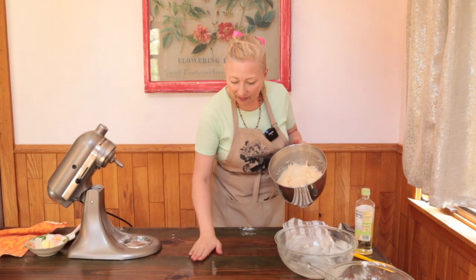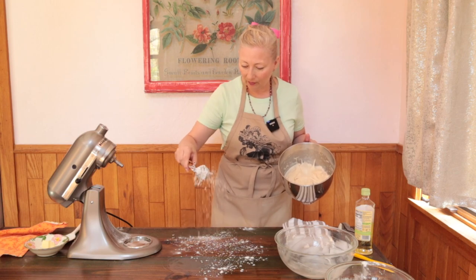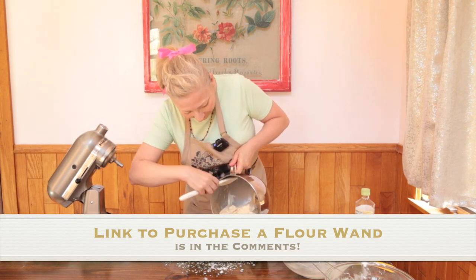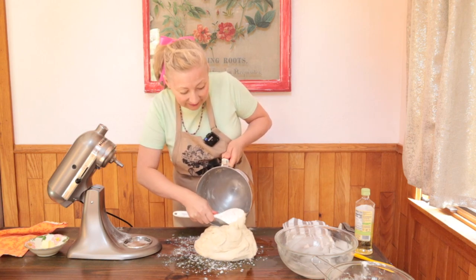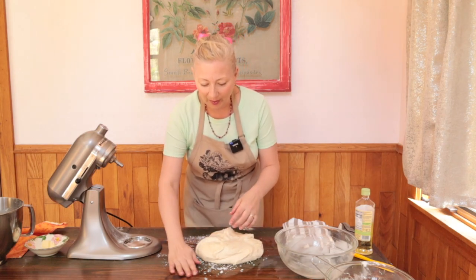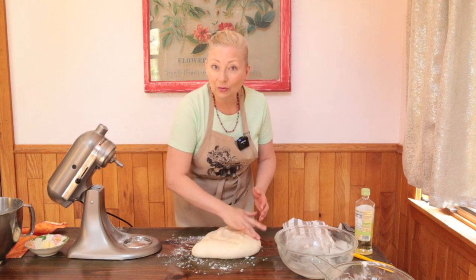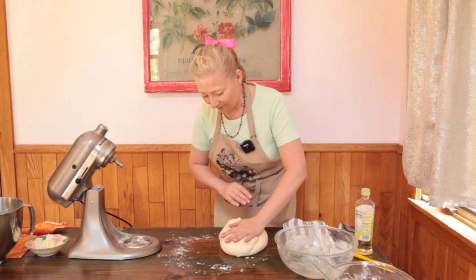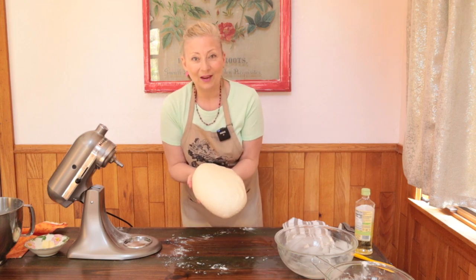I'm going to spread it out on this oiled surface. Look at that beautiful dough — it looks so bouncy and smooth, and it's still soft. I'll give it a few turns by hand with oiled palms, just a few. Knead it by hand briefly until it forms a nice smooth ball of dough. There we go — it looks great.